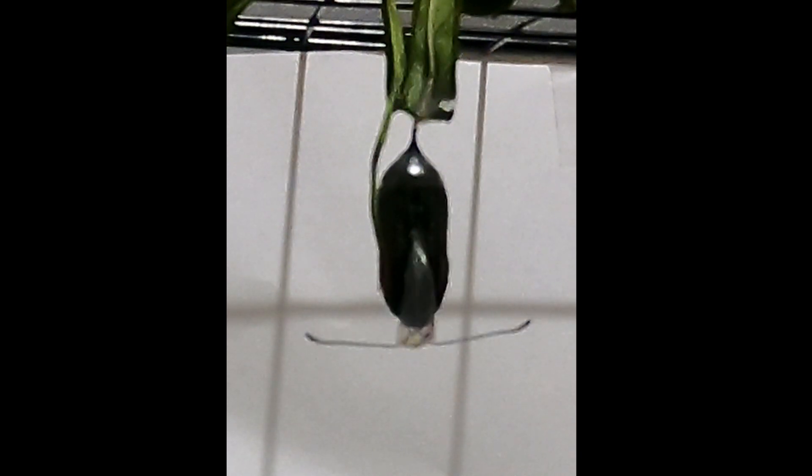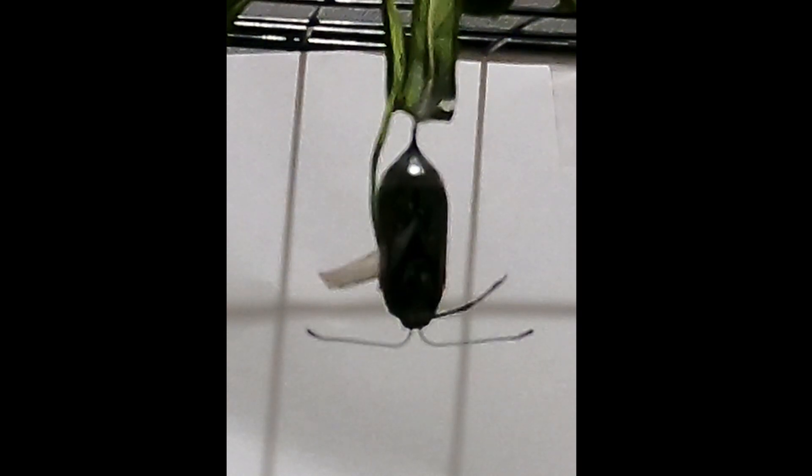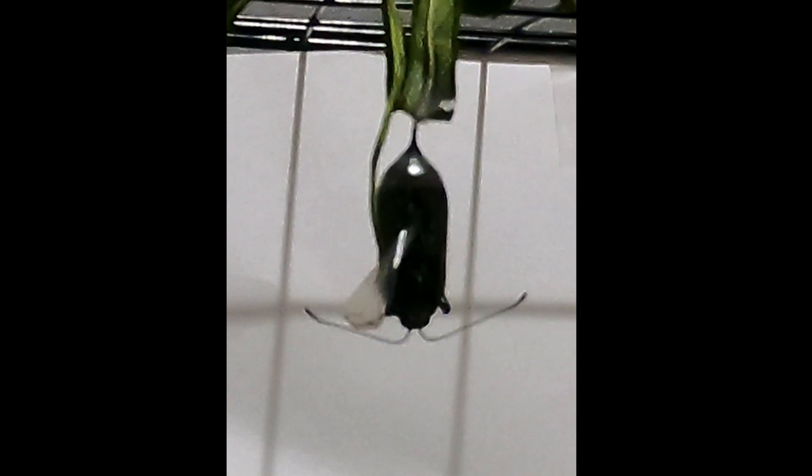It is not all good news though, as one butterfly emerged from its chrysalis deformed and one emerged healthy. If you want to see just the healthy one, we will put the link to that video in the description below.